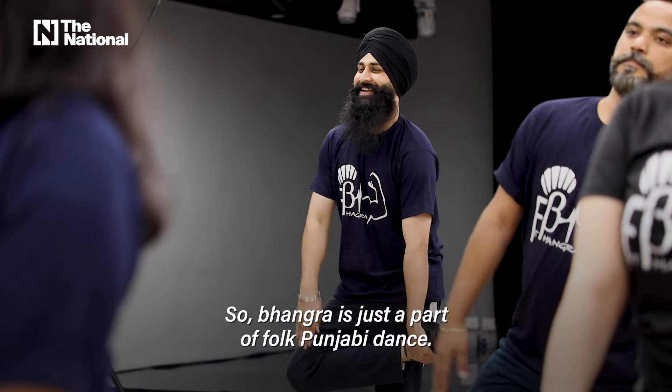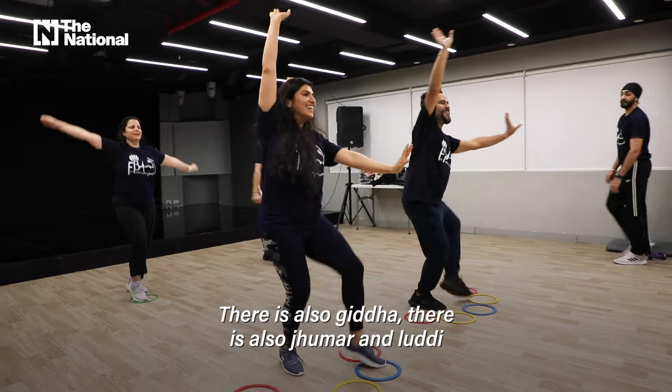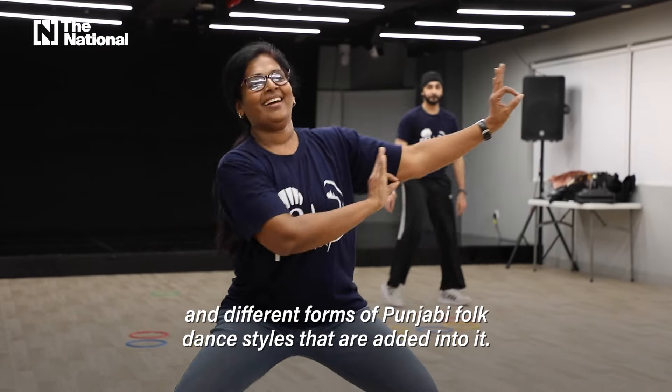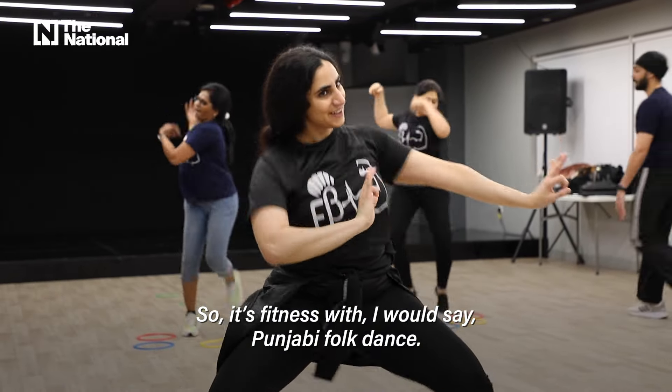Bhangra is just a part of Punjabi folk dance. There's also giddah, chumar, and luddi, and different forms of Punjabi folk dance styles that I add into it. So it's fitness with Punjabi folk dance.